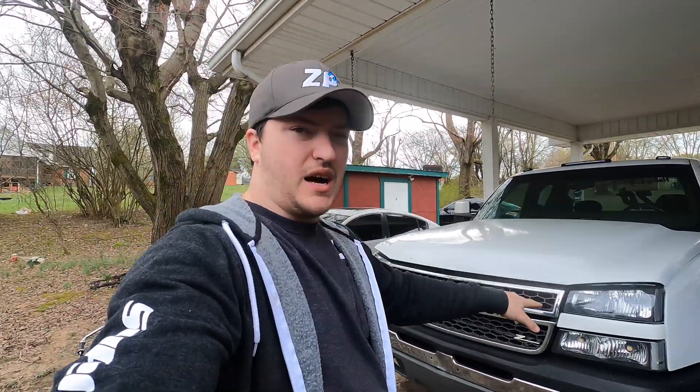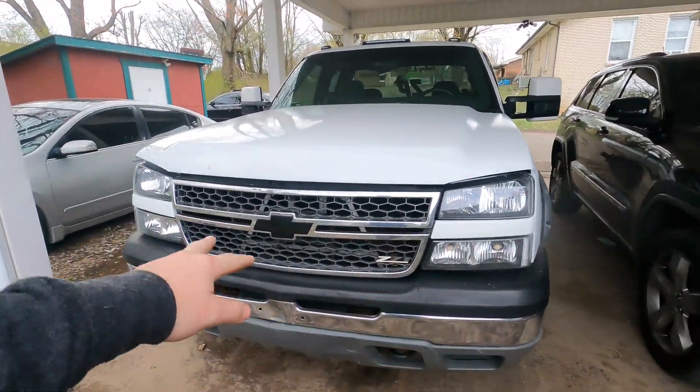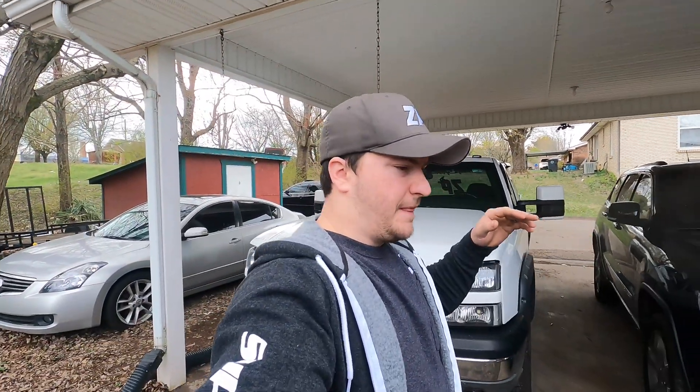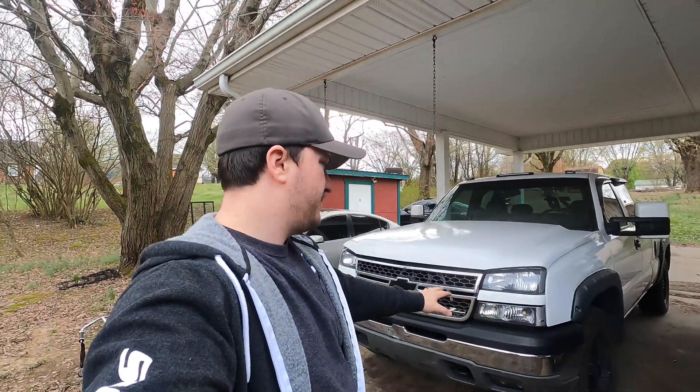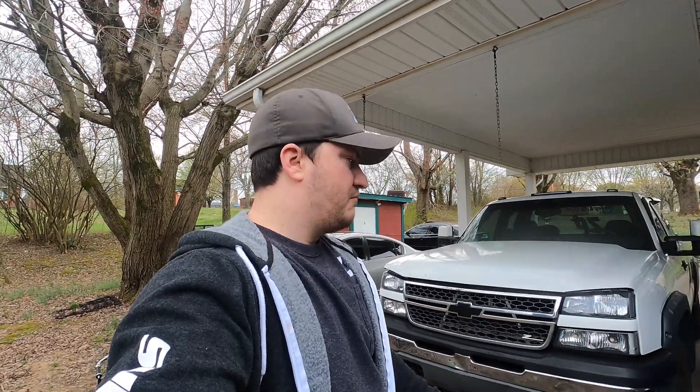As you guys know from a few videos back, I put some ALA Lighting switchbacks in here and did the dual blinker mod. The ALA Lighting lights have been good — they still work — but the company I'm kind of trying to buy all my lights from now, I was on their site and they actually have some pretty good looking switchbacks.